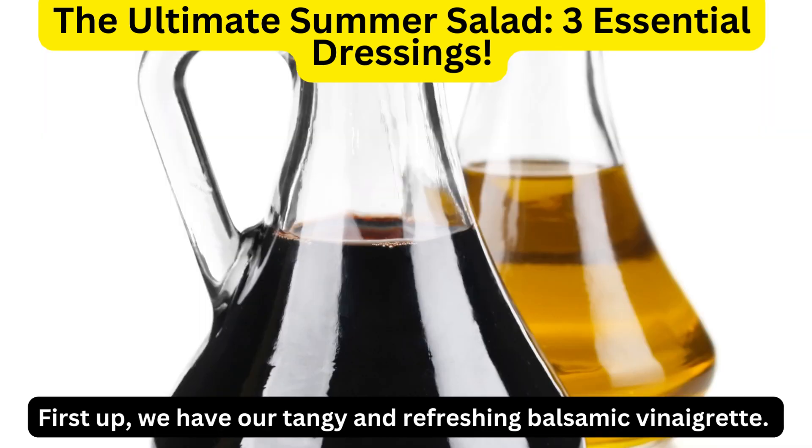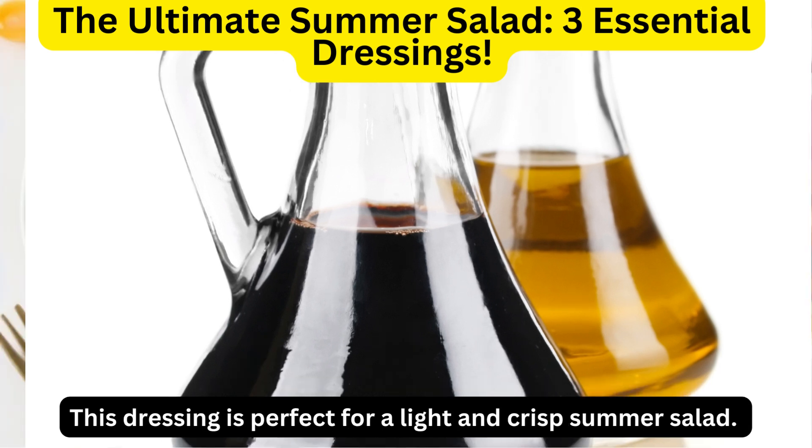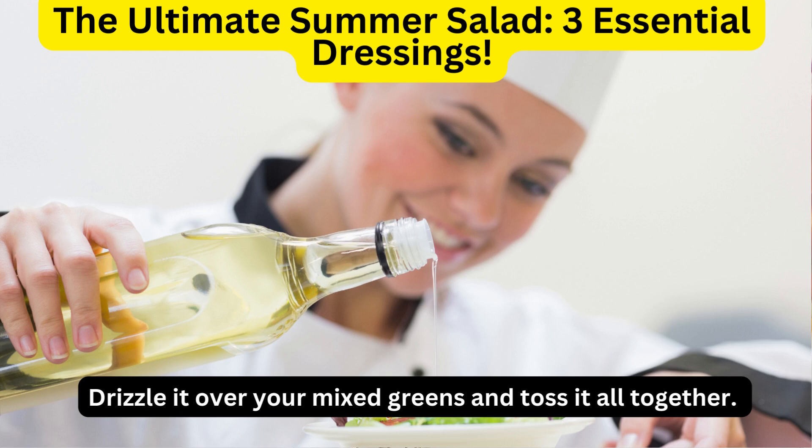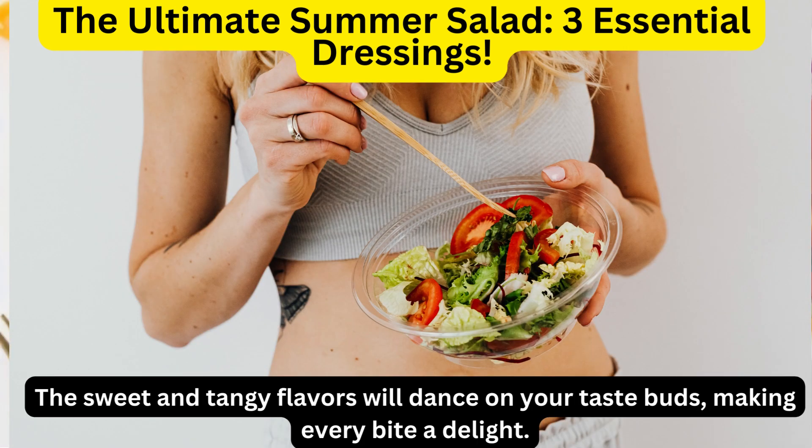First up, we have our tangy and refreshing balsamic vinaigrette. This dressing is perfect for a light and crisp summer salad. Simply whisk together balsamic vinegar, olive oil, honey, Dijon mustard, salt, and pepper. Drizzle it over your mixed greens and toss it all together. The sweet and tangy flavors will dance on your taste buds, making every bite a delight.